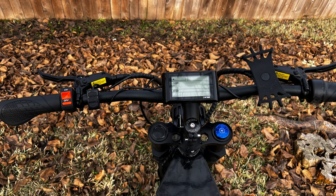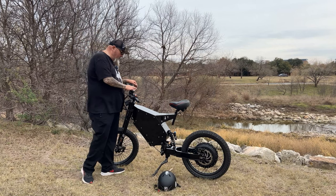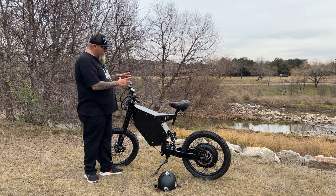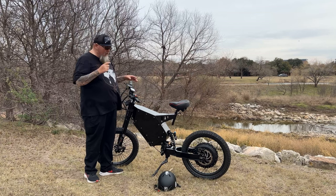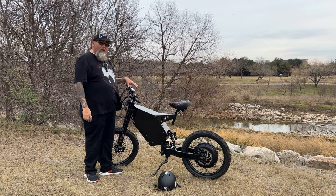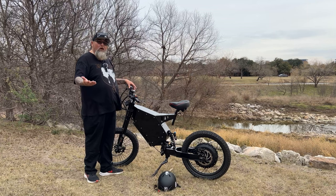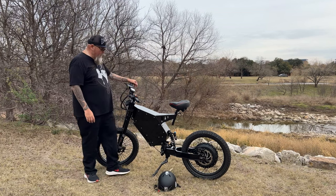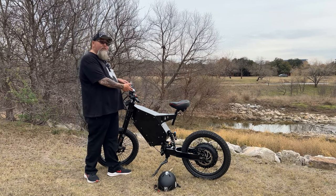This bike comes with a SW900 display and a 72-volt Sabaton controller. I really like this display — I like the size of it and the way it fits. It's really easy to read in the daytime, which can be a problem with some color displays in bright sun. But with this one, you can see it when it's really bright outside. They do offer a color display upgrade if you want something bigger and fancier.